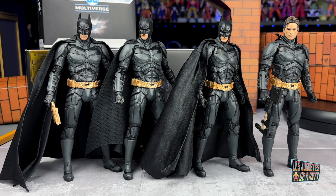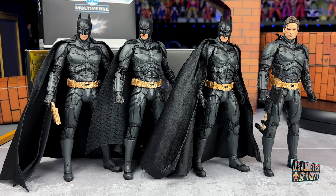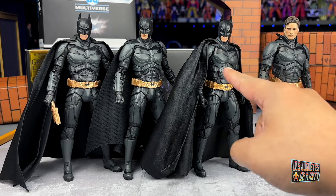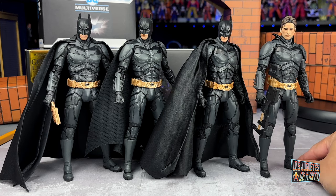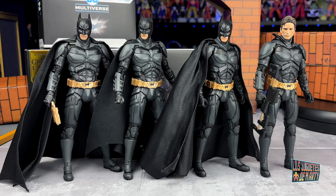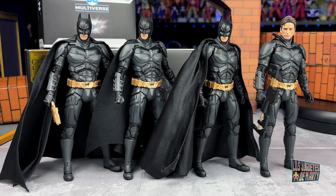Here we have the four versions of the Dark Knight from McFarlane Toys. We have the first version, which I gave a fabric cape with wires. This is the Six Pack version. Here we have what I think is my favorite version — the one that comes with its fabric cape with wires. And this one is the version we opened today, the unmasked version. Those who are lucky are those who haven't gotten the earlier versions, because with these two it will be more than enough. They are incredible.